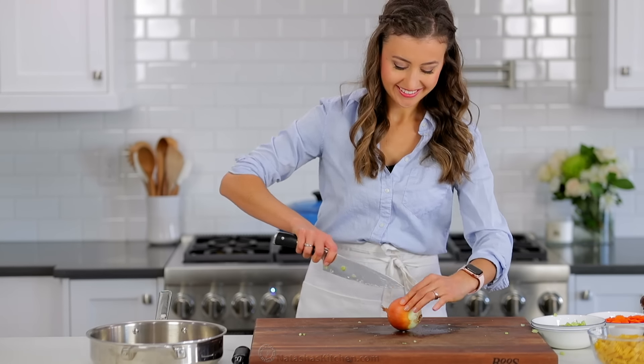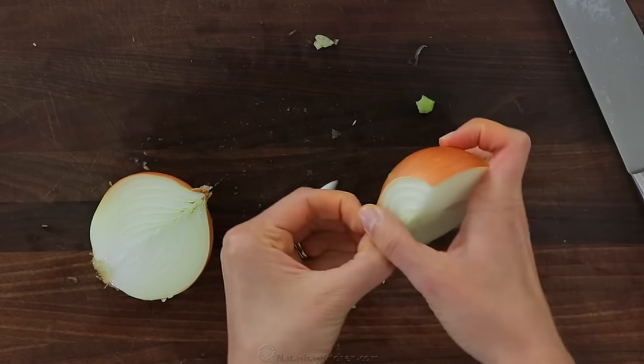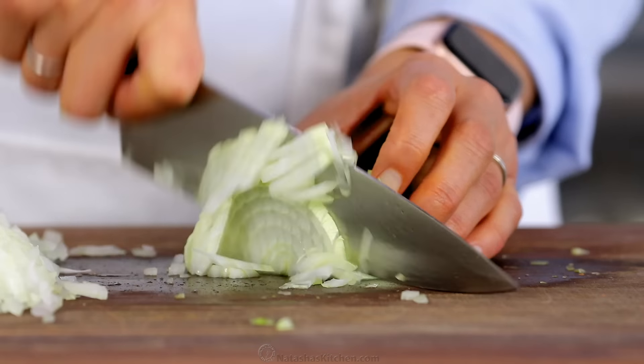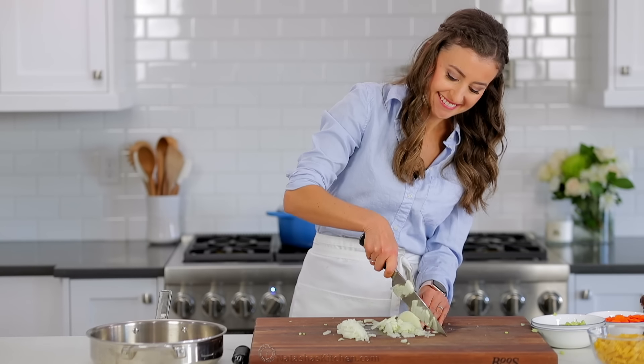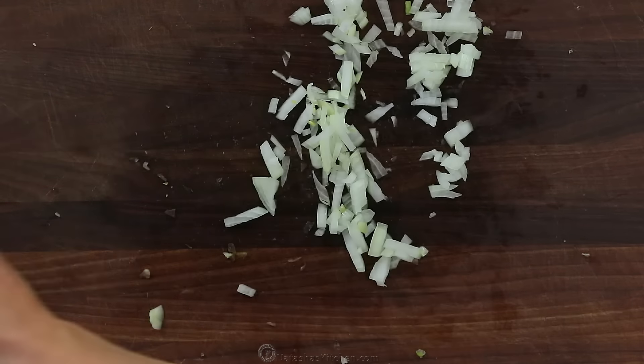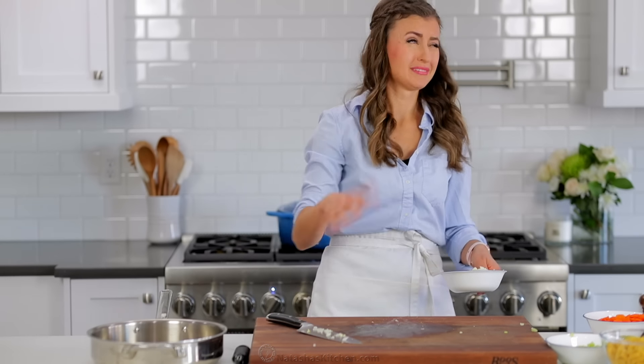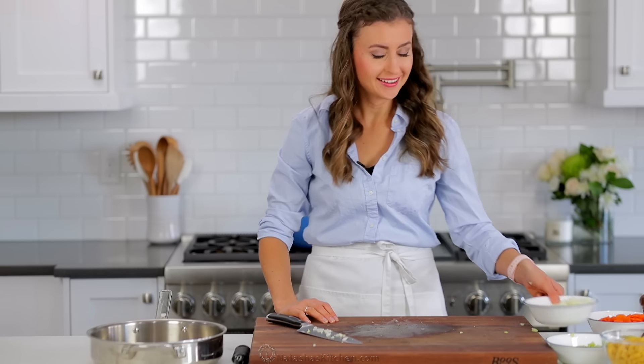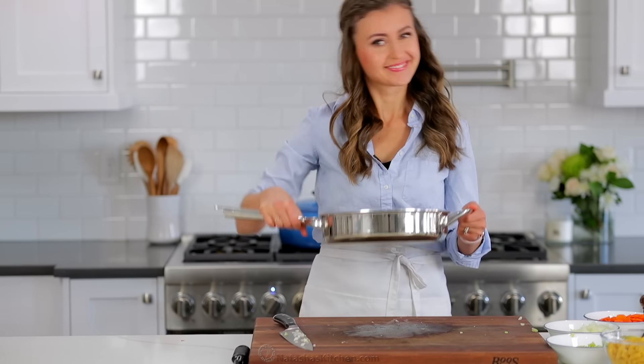Finely chop one whole medium onion. It seems like a lot of onion now, but don't worry, it shrinks down and disappears into the soup. And if you have some great tips on chopping onions without the tears, let me know in a comment below. I've tried some things, but I just think my eyeballs don't like the onions.